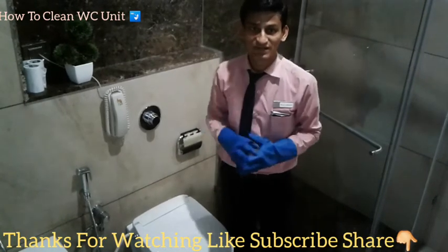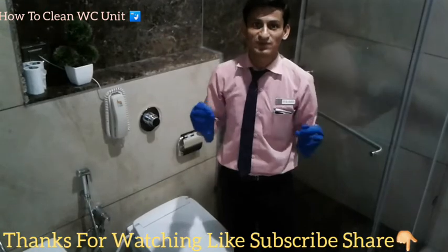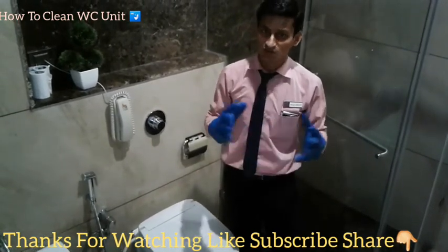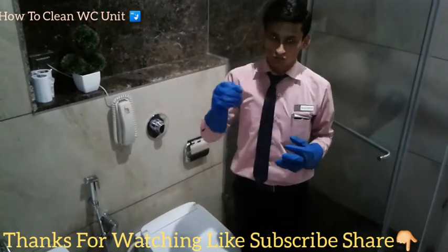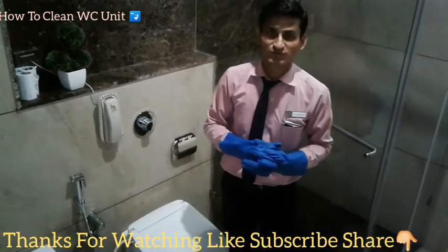You should wash your hands properly so that you will be able to protect yourself from diseases. It is very hard work for housekeeping and cleaning. So guys, if you like my videos please share them. Thank you so much for watching.